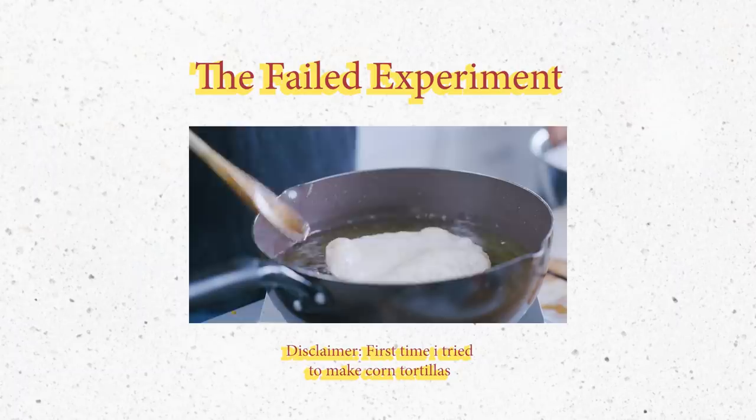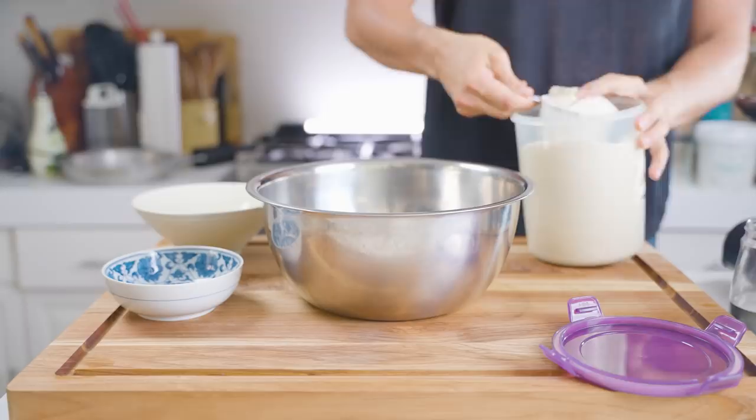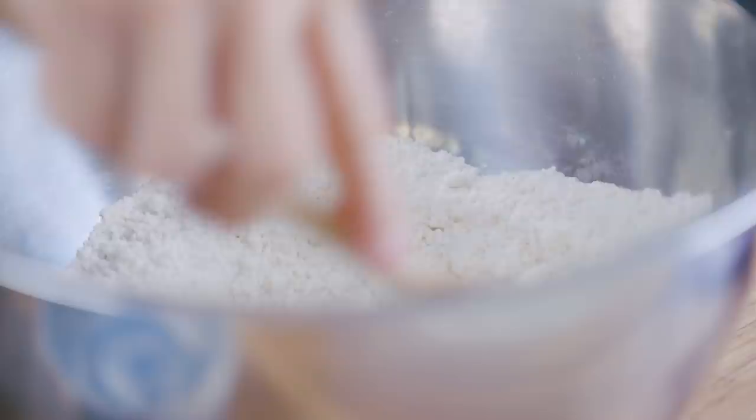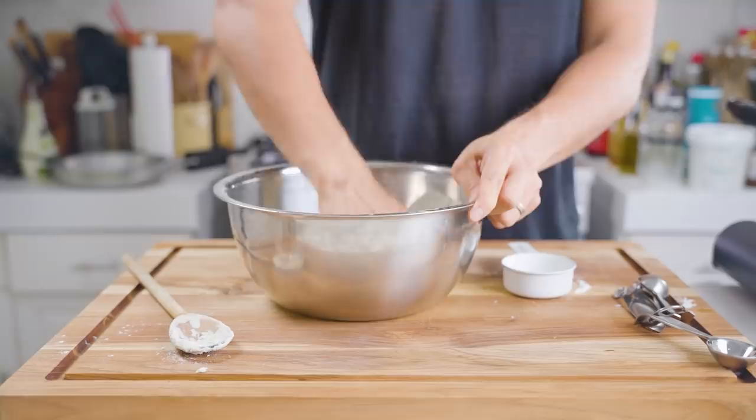The first thing I wanted to do was try to make the hard taco shell myself. After looking at a recipe online, it looked quite simple — just a mixture of masa harina, which is corn flour, some all-purpose flour, some water, some baking powder, salt, and some oil. Very basic dough that comes together.